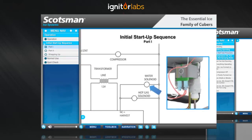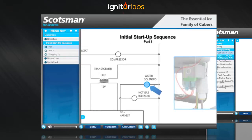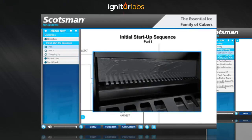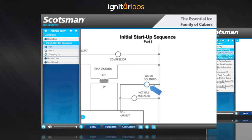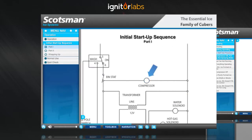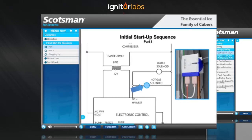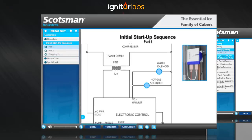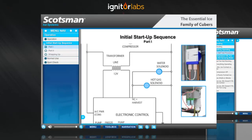The water inlet solenoid opens and begins to fill the reservoir. You'll be able to see two streams of water behind the curtain. You'll hear the compressor start up and run. Also, the hot gas valve will open. You should note that the hot gas valve and the water inlet solenoid are connected in parallel and will always come on and go off together.